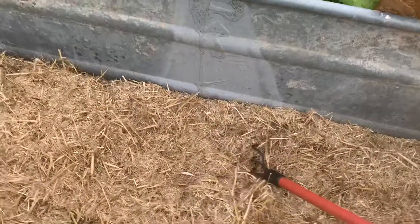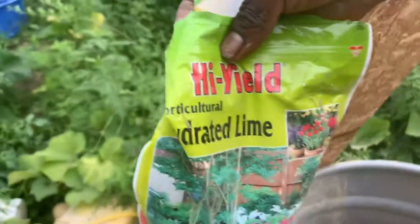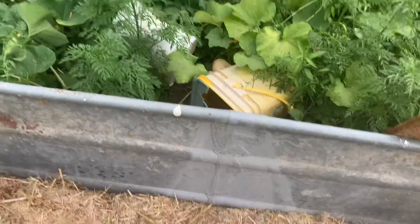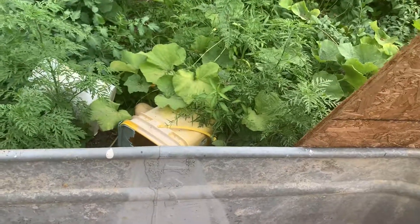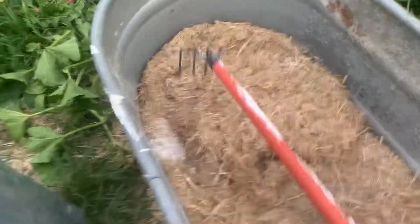I use the blade to get the straw cut up into sections that are much easier for mycelium growth. I have some high yield hydrated lime here — one way I make sure everything gets pasteurized is that I shake some all throughout and then kind of mix it. By doing that I make sure there aren't any pockets that don't get it.